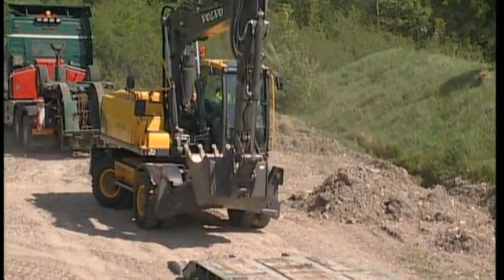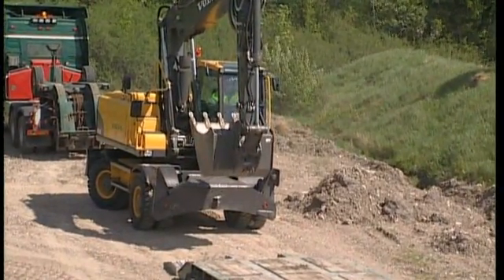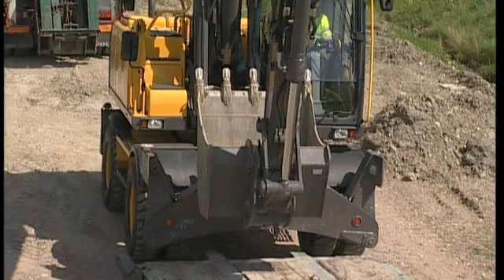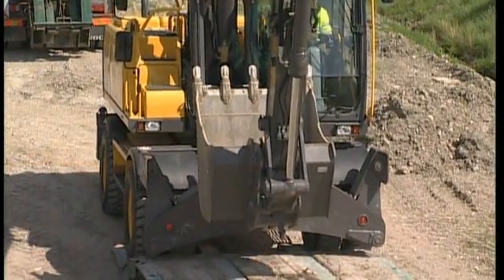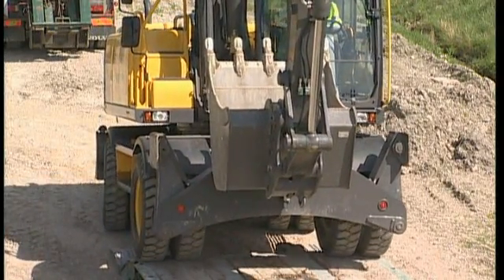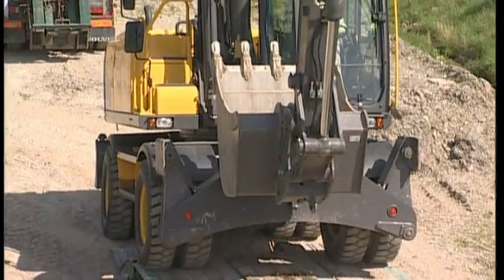Line up the undercarriage so that it follows the centre of the trailer. Ask in what direction you should have the undercarriage before driving on board. Follow the driver's instructions when driving forwards. Operate slowly so you can finely adjust the direction.